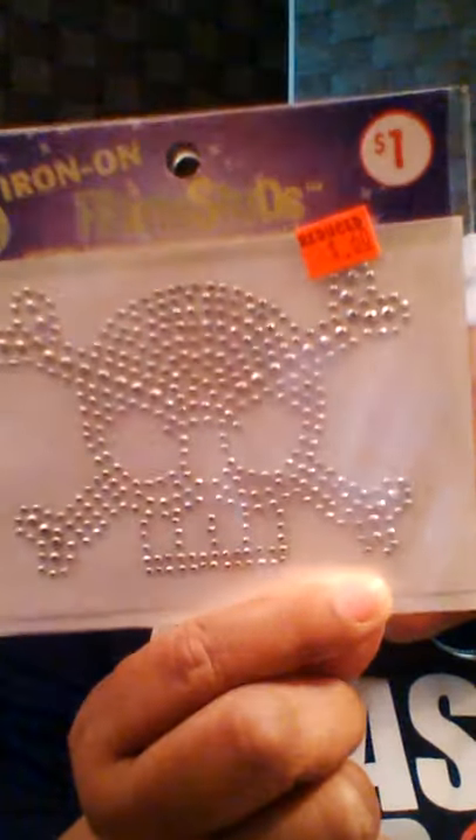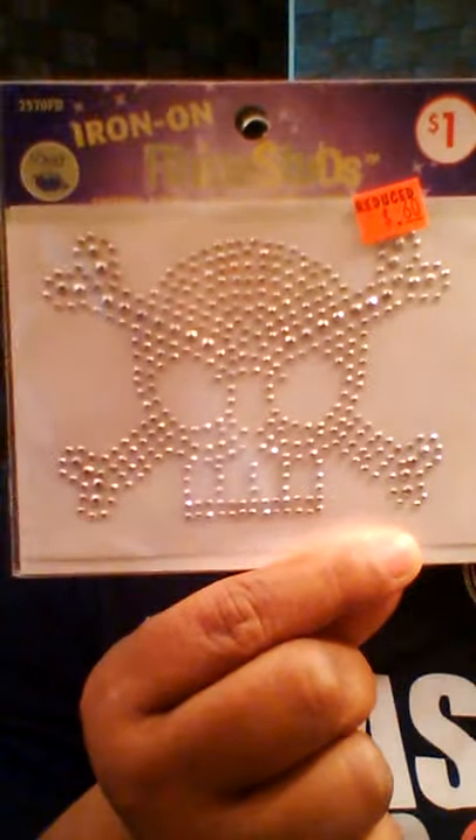Family Dollar had these iron-on rhinestone studs. Getting ready for the fair and for fall Halloween, they had these nice little skull iron-ons. I got a couple, they were 60 cents regularly a dollar. These will be great on a plain t-shirt, or if you sew an apron, sweatshirt, or want to embellish book bags.